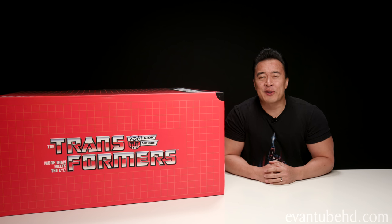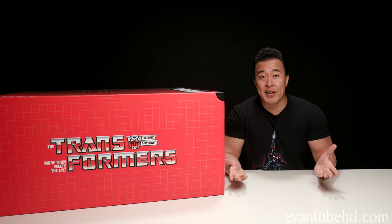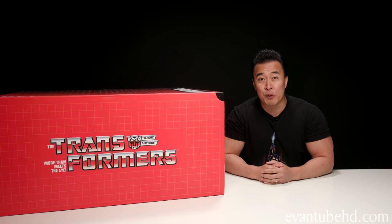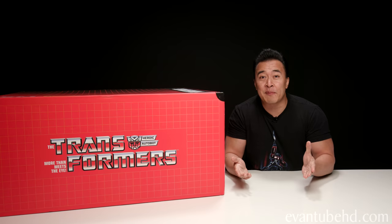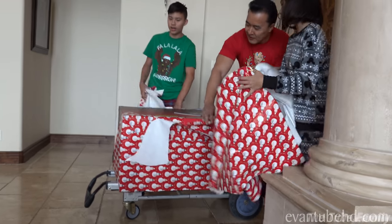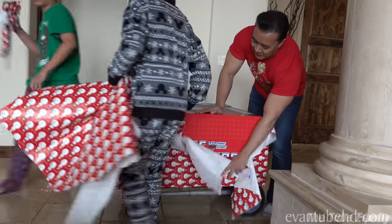Hey guys, welcome back to another installment of DT's Big Unboxing Show, where basically I take over the channel and show you guys some cool stuff for old geeks like me. So today I'm going to be unboxing my big item for this Christmas. If you guys saw our Christmas video on our vlog channel, you know what it is.